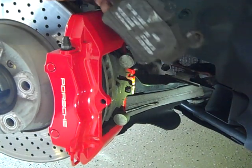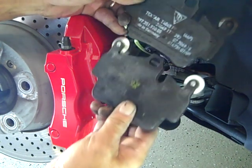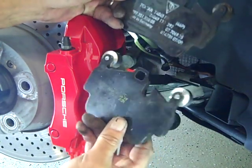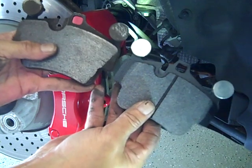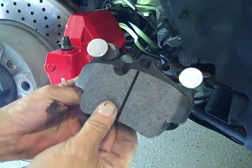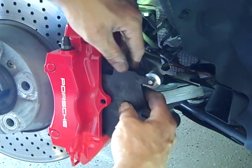This is the original Porsche pad, and these are the pads I'm going to be replacing them with — the Hawk Performance Ceramic Pads. As you can see, they are identical in size and shape to the original Porsche pads. They have the indentations and the notch for the brake wear sensors. So I'll simply replace these pads.